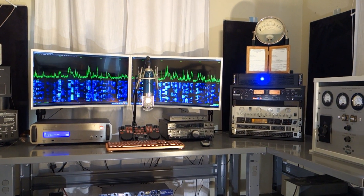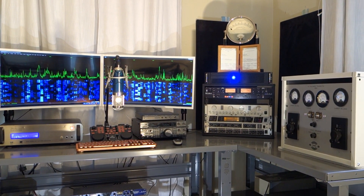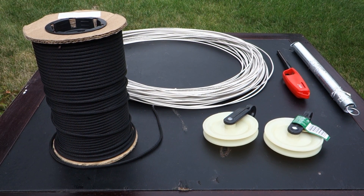My 80 meter loop was missing this morning, so I thought I would do a video on how to put one back up.